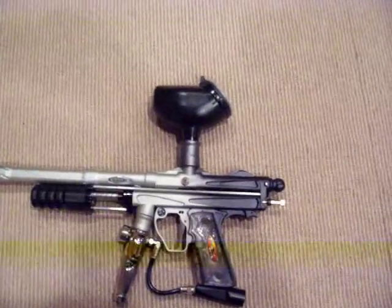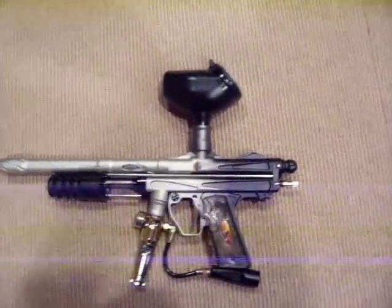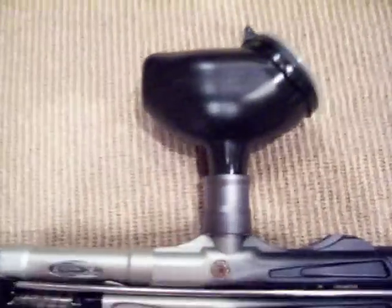Hey YouTube, it's been a while but I'm back. I just wanted to do a quick review on a hopper I recently purchased — the Winchester 50 round.